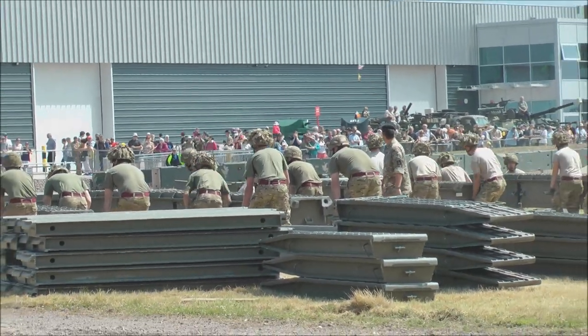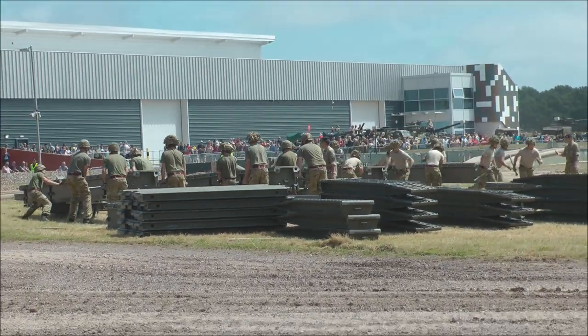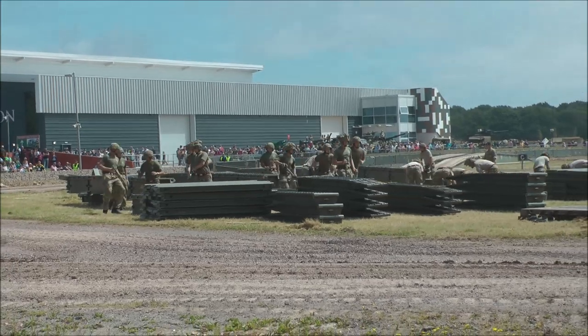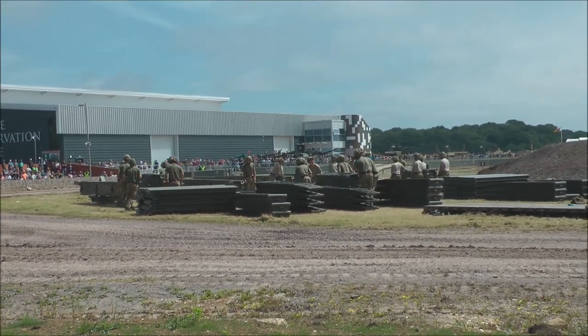I have to say, after a bit of a slow start, the light t-shirt guys have really picked up from their cheers. So hopefully this side are going to be giving the darker t-shirt guys a real cheer, because they need to catch up. I think they're slipping a little bit behind now.